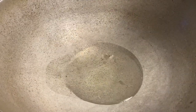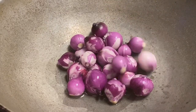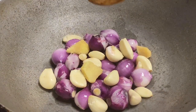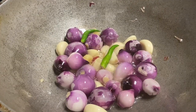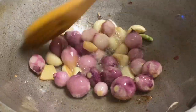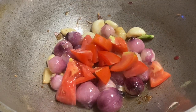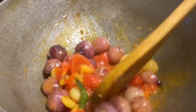I will heat a little oil. We will heat 2 holes and turn to a medium size. We will heat a little bit.